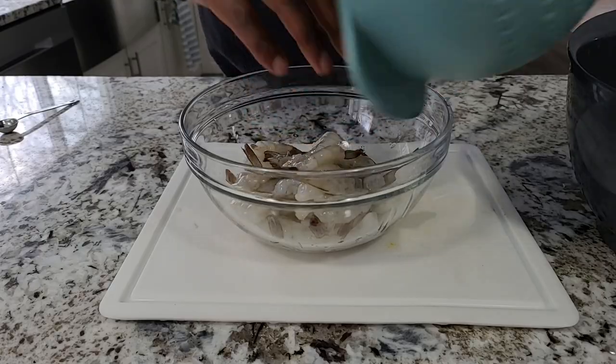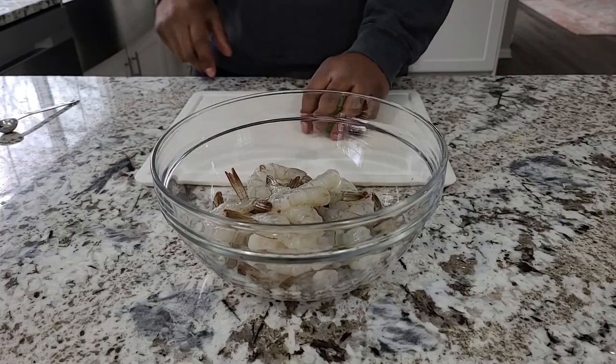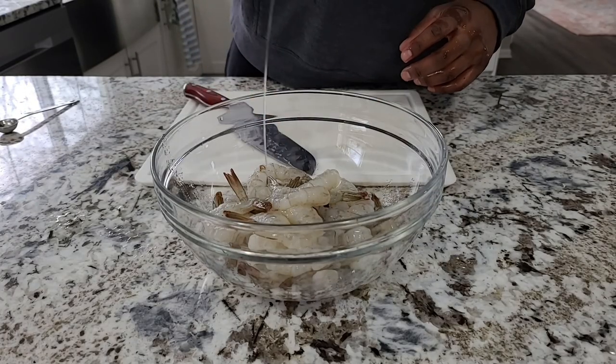I've just got one pound of medium shrimp here — I think they're 26-30 count. I'm going to get those into a bowl. We're going to build a marinade for our bang bang shrimp, starting with one lime, sliced in half and squeezed in, plus about a tablespoon of olive oil.